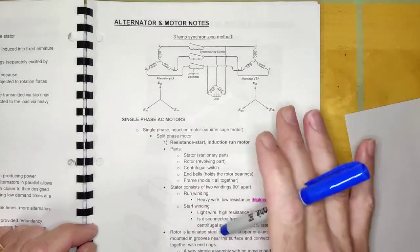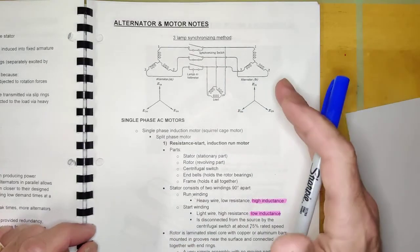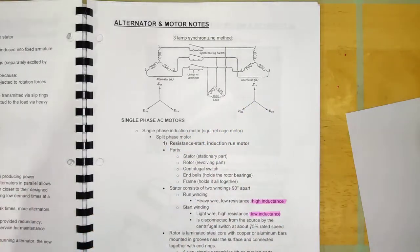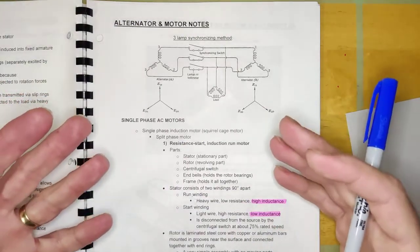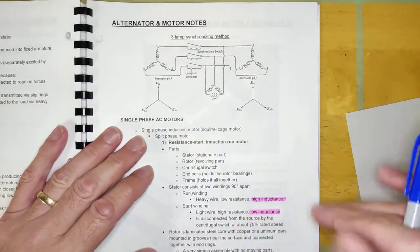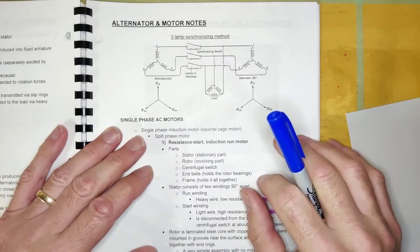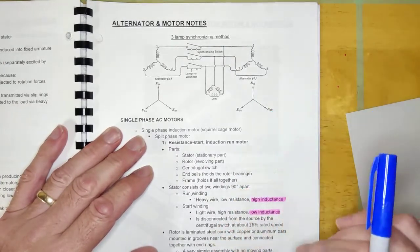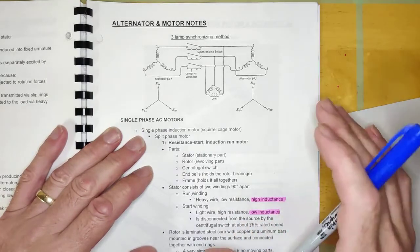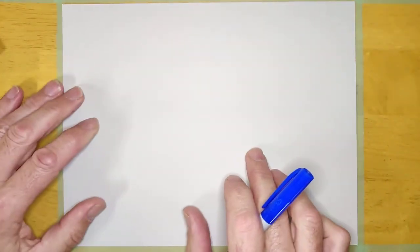Before we get into all that, I want to talk about what an AC induction motor actually is — because it doesn't matter if it's single phase, resistance start, capacitor start, or any of the other categories AC induction motors fall into. They all have their own details and characteristics, but they all basically work in the exact same way. They all work on the principle of a rotating magnetic field.